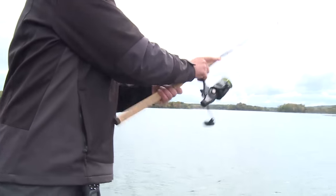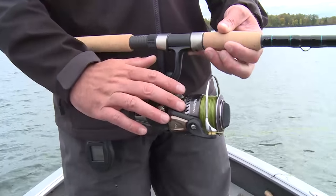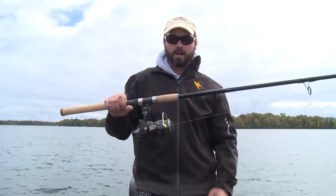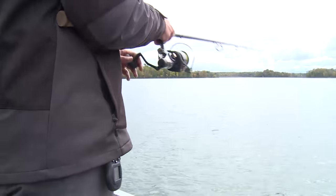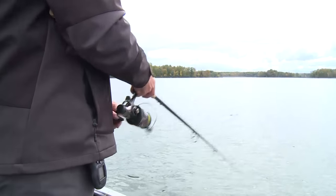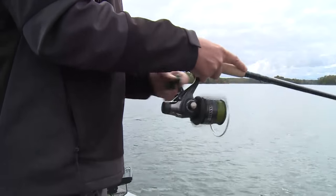I've got this particular rod spooled with a 5,000 size reel. If you're looking at a spinning outfit like this — this 8 foot heavy fast action — I'd strongly recommend a size 4,500 or 5,000 reel. This is a great rod for throwing smaller baits. You can even throw big baits with it, but it's easy for somebody to get used to fishing and they can get baits out further and they're simply going to be more successful on the water.